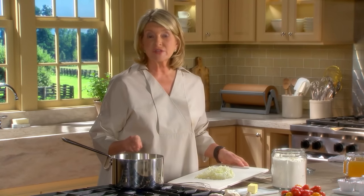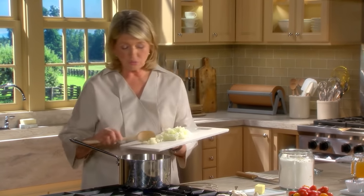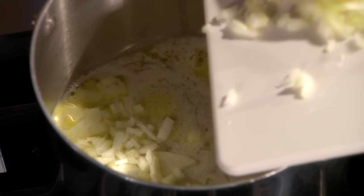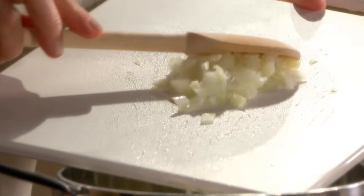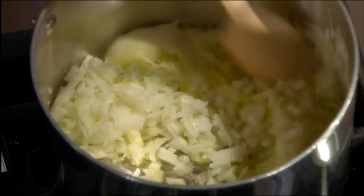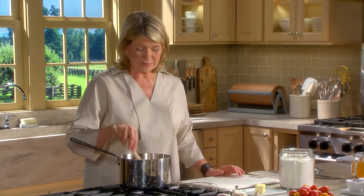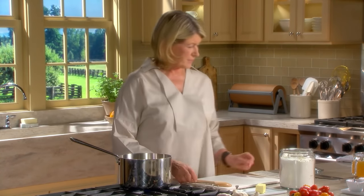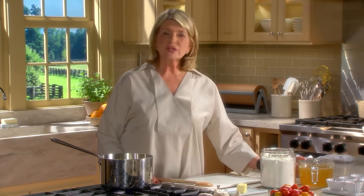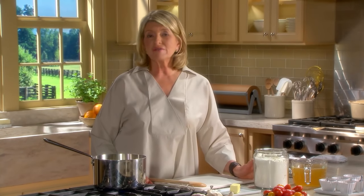Into the five tablespoons of butter, first add one onion that's been finely chopped - a yellow onion is good. Cook this for about five minutes until translucent. Have four cups of chicken stock ready. If you are a vegetarian, of course you can use a vegetable stock.